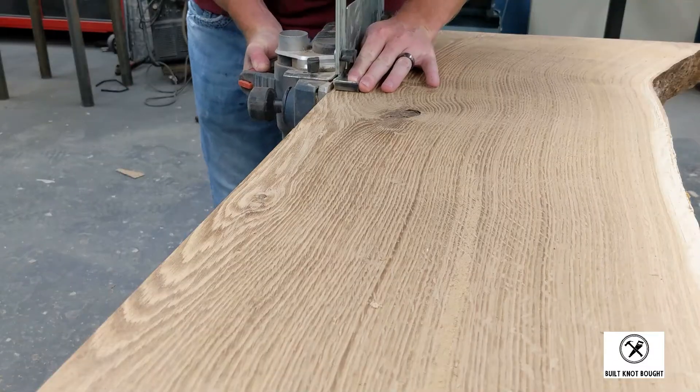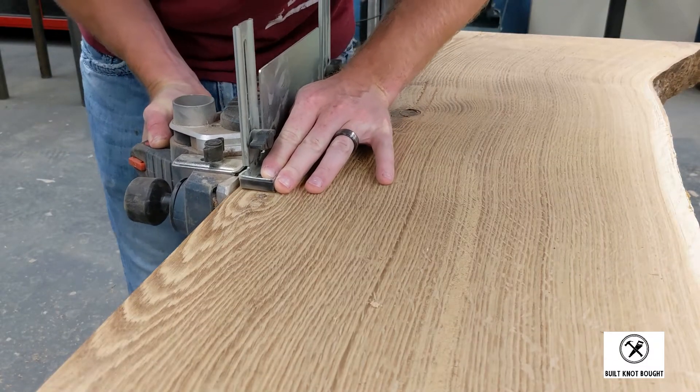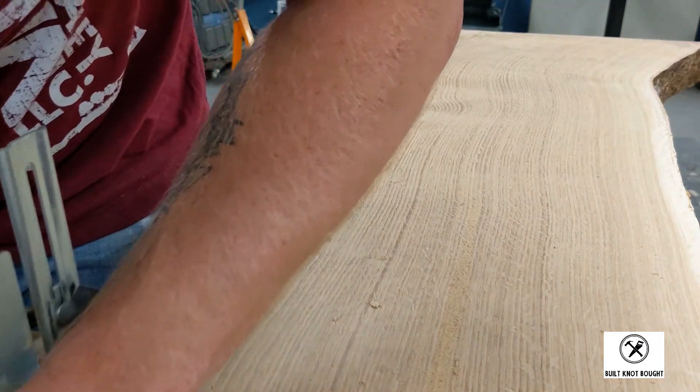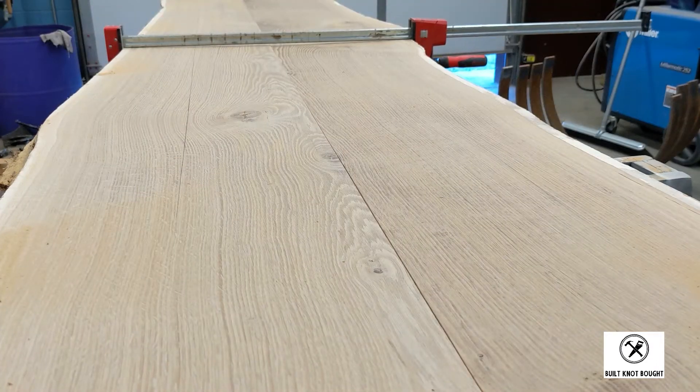There was so much tension in this slab that I'm glad we actually ripped it down the middle to relieve some of that tension and prevent any cracking over time. The track saw left a pretty clean edge, and I just cleaned it up with this electronic hand plane before marking my dominoes and gluing it.